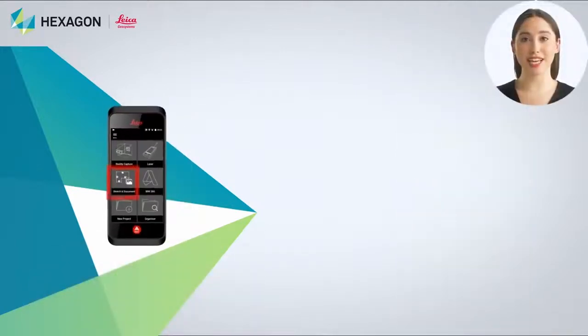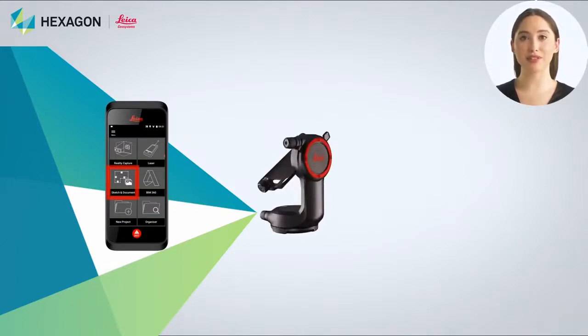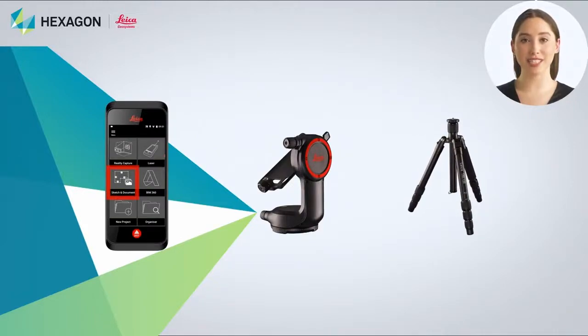For this function you need a sketch and document subscription on a BLK3D mobile device, along with a DSD360 adapter and a tripod that comes with it.